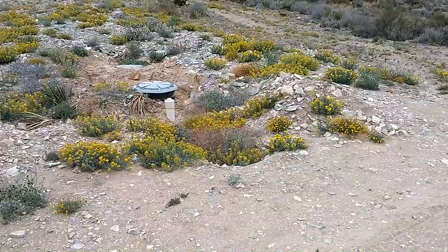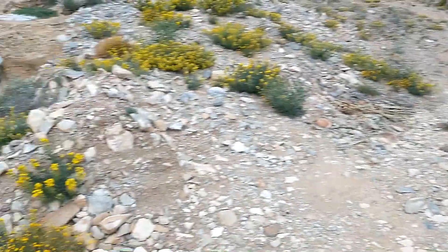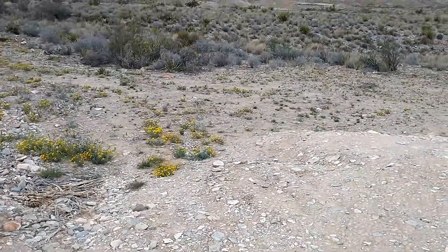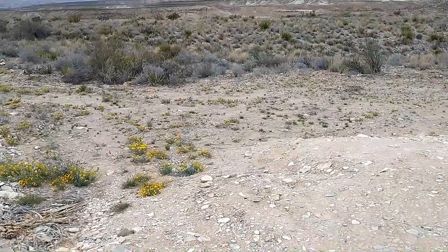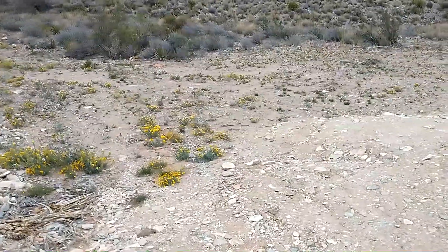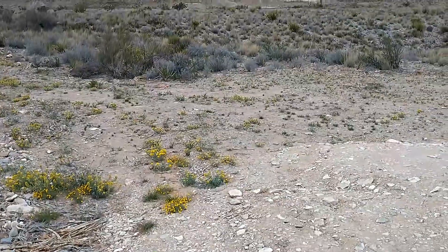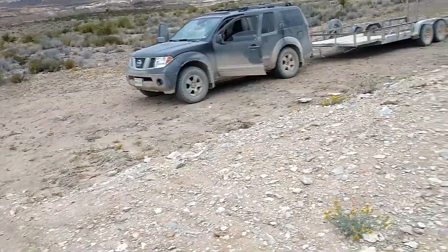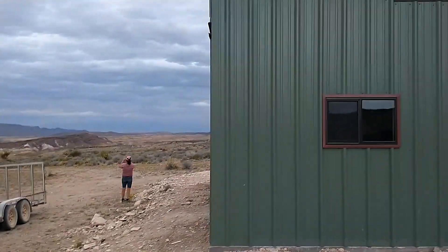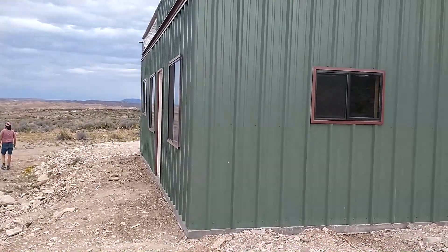There'll be another trench running over to the septic. Someone mentioned doing a little pond or gray water area — I'm not sure exactly how we'd work that in, mainly because the driveway is right there. But we could run a trench across the driveway with schedule 40 pipe buried about 18 inches down, and have it pop out on the other side and dump into the desert — that would actually work well. Anyway, that's where we are, so I'll see you guys in the next one, thanks for watching.